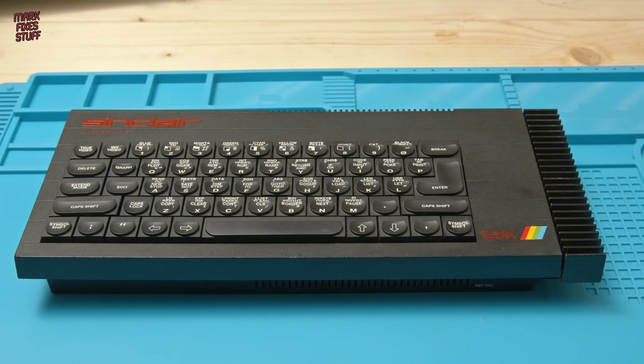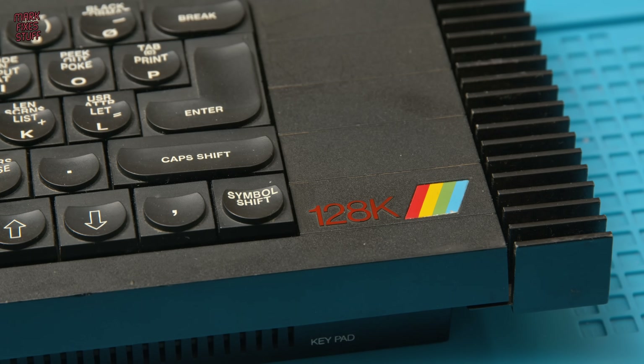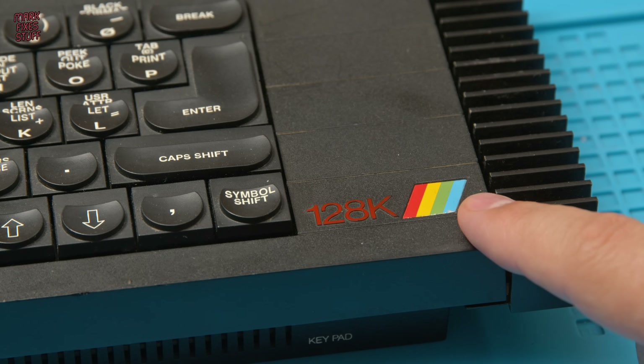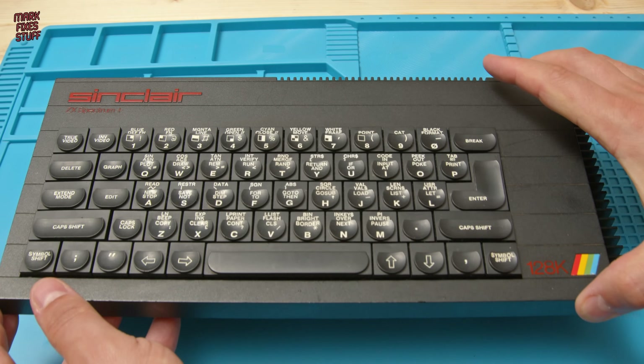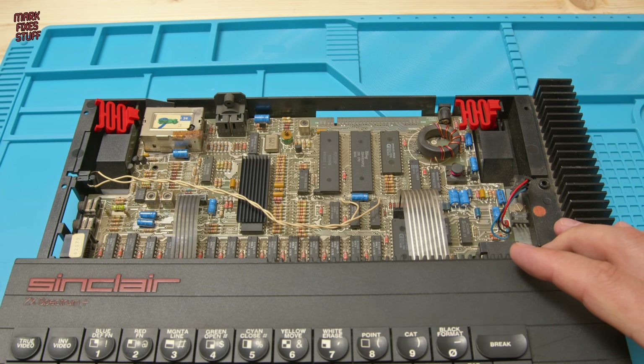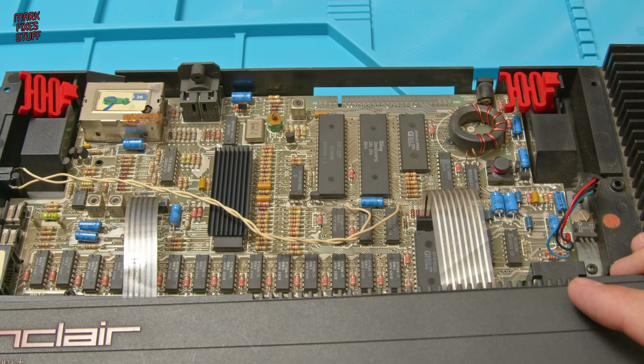This is one of the famous 128K toast rack Spectrums. It was given to a friend of mine by someone who's unfortunately passed away, so it has a lot of sentimental value. It's the victim of a bodged recap, so we're going to replace the capacitors and see if it springs back into action or not.